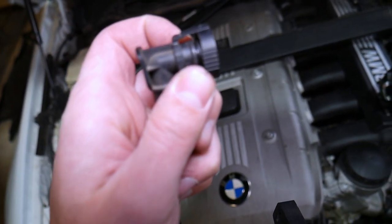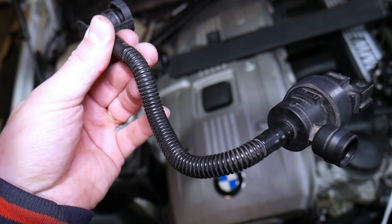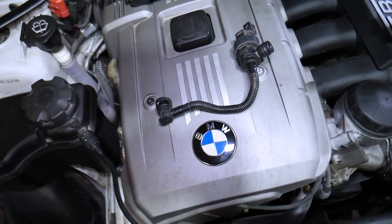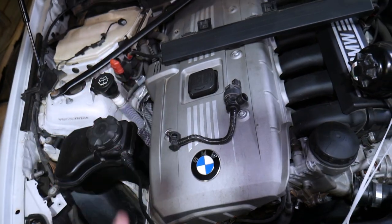Something else to look for: even if it checks out, make sure you don't have a broken or damaged O-ring seal, and make sure the pipe is not cracked or broken anywhere. If it has a crack, the valve will malfunction and you may also get a code for a vacuum leak. Hopefully this video will be helpful to anyone trying to figure this out. Thank you for watching, and see you guys next time.